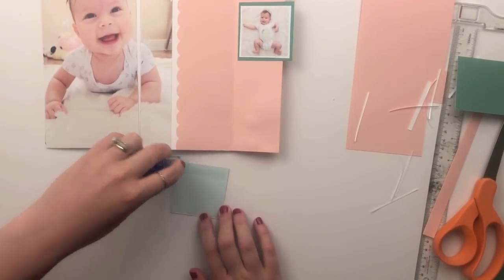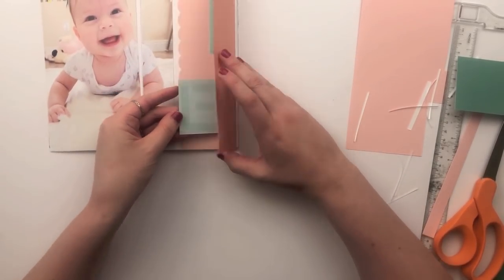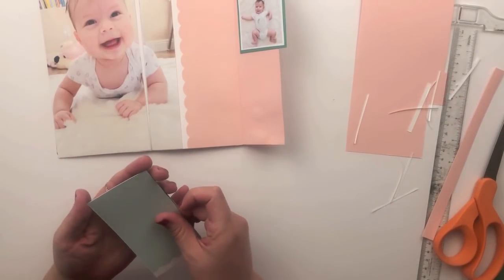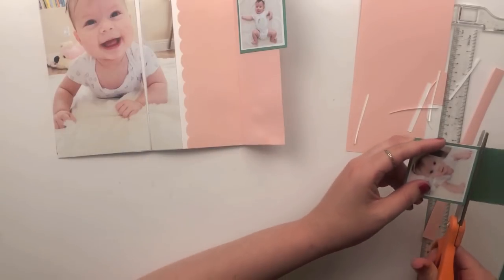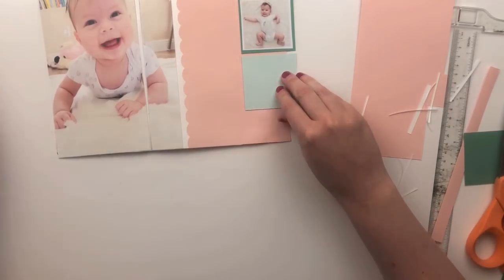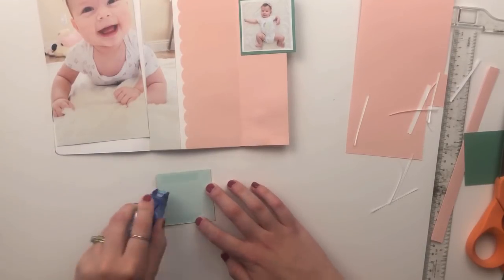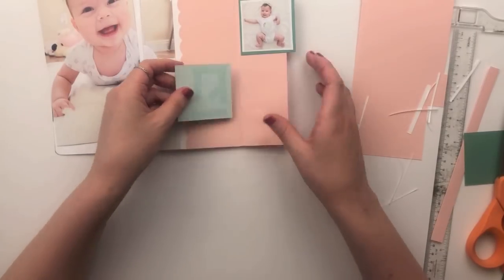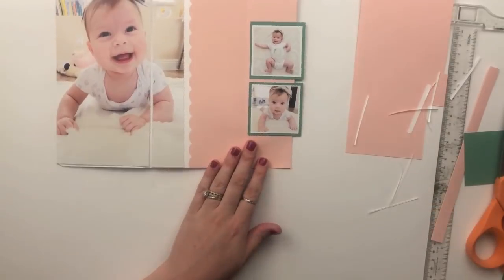I totally messed this up and adhered tape all over the back of this one, so I had to redo it and stick it down again. Sometimes when I'm filming I think it's just the added pressure of wanting to do things more quickly and not always thinking things through — but there you go, real life.